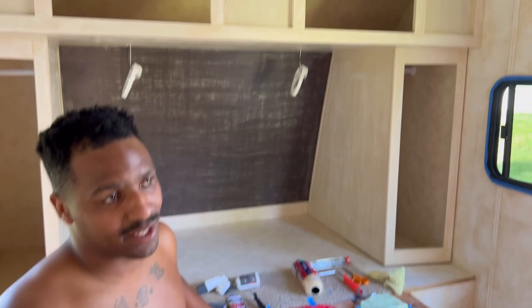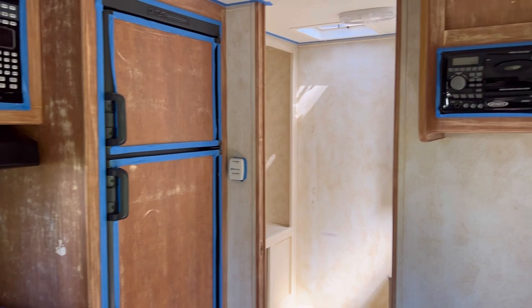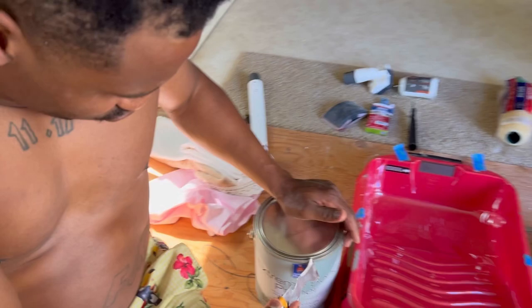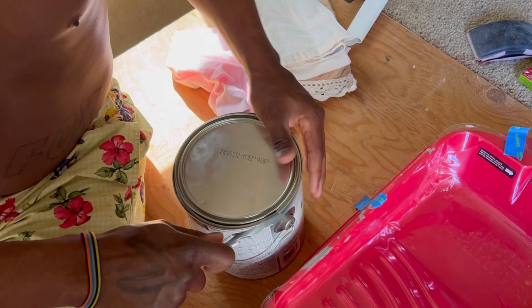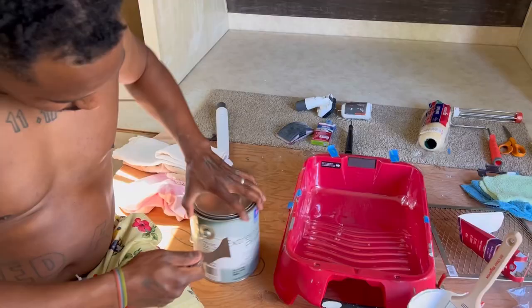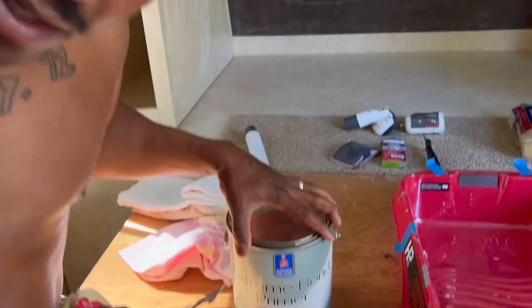We finally got to painting — or rather, we finally finished taping everything off and prepping for painting. It is time to crack the seal. Three, two, one! So what are we using? Paint. What kind of paint? Primer. It's important to first prime before you paint — just a little painter's tip. Shazam! The Extreme Bond Primer. Extreme.